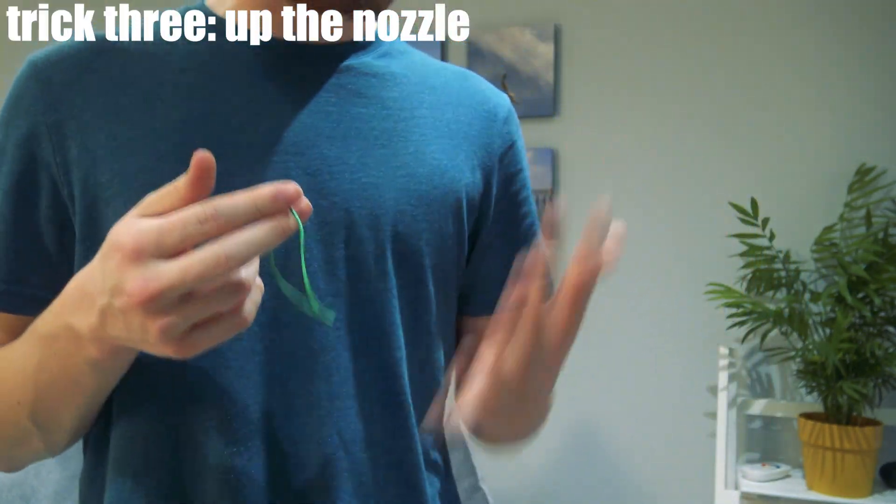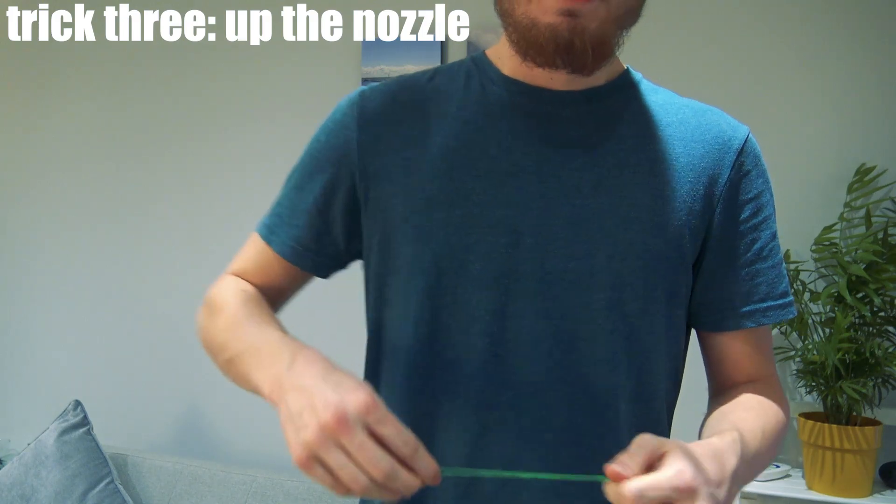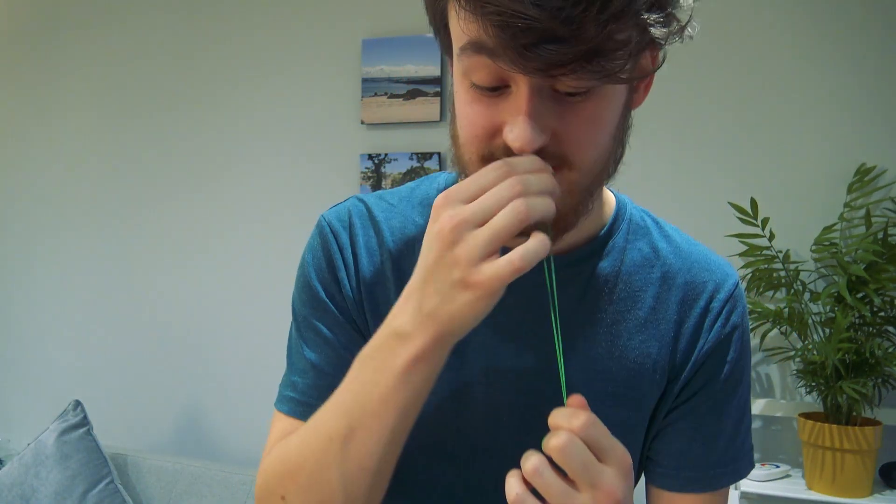Trick number three, sticking with the elastic bands once again, is this. It's a little bit daft, but it looks like it goes up your nose. It's just going down into the hand, but done quickly and with a bit of an upwards action, it kind of looks like it goes up your nose.